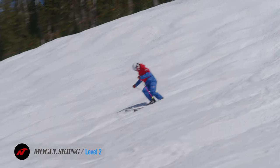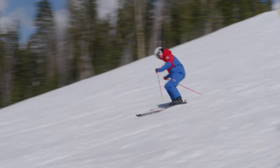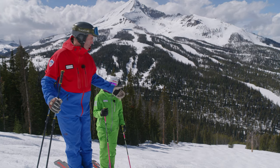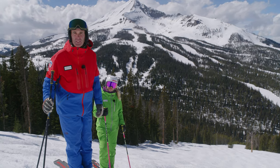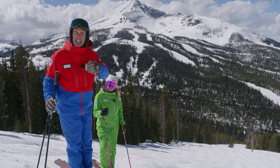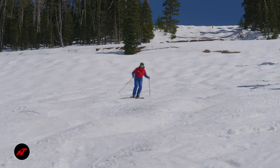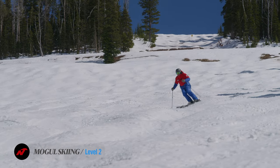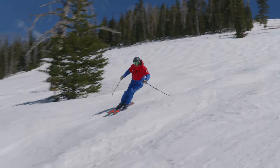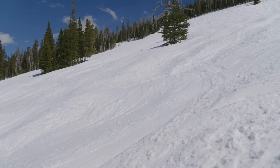Allow the skis to maintain contact with the snow. If there's a loss of balance because of moguls, that's going to happen — but do your best to keep a rhythm, stay in the rhythm, and get back into rhythm if you lose it. All we've got to do is make sure we can link turns through some uneven terrain. Can we take a round turn and use the correct movements to get around these bumps?